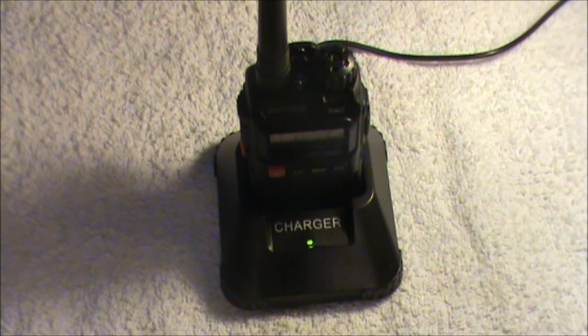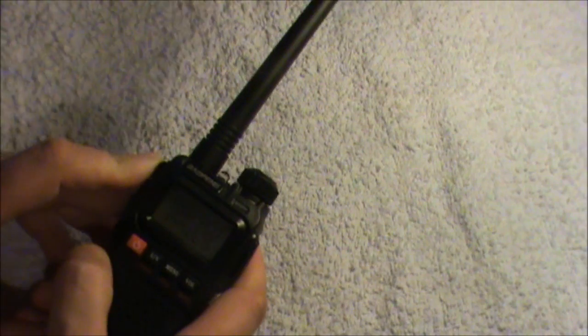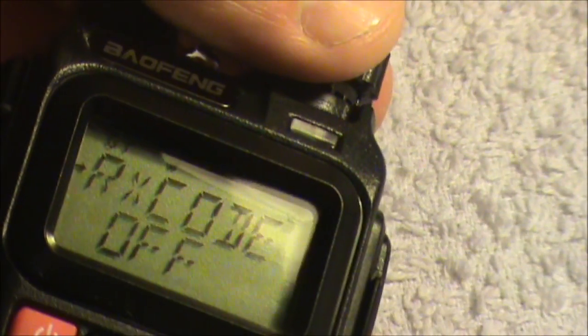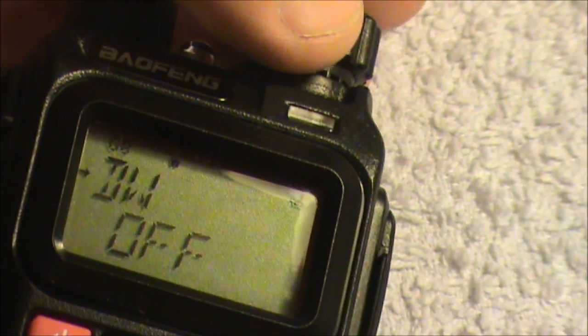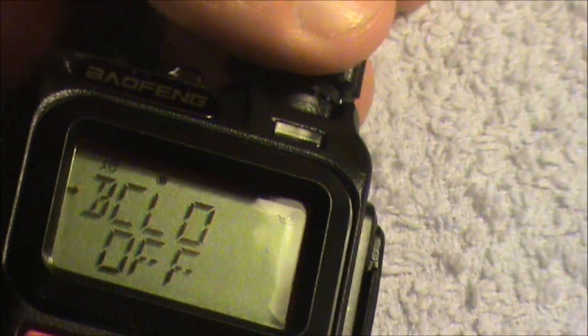Apart from that, the functions on the radio are exactly the same as the UV-3R Mark II. To program it, you use the same menus. Going into the menu, you can see basically the same 19 menus that were on the UV-3R Mark II — exactly the same set of menus, 19 of them, just like on the Mark II.